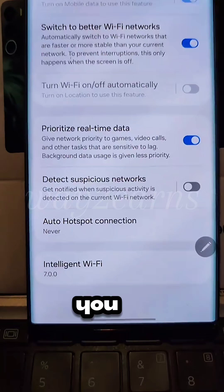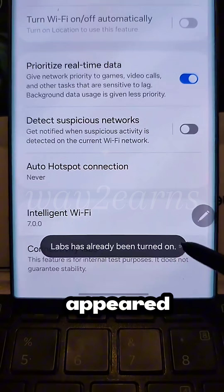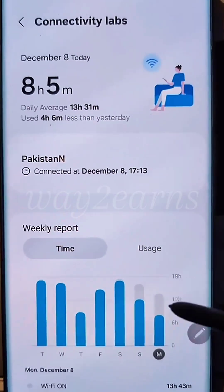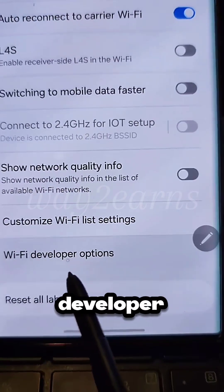At the very bottom, you need to tap on the version several times, and after that, you'll see that additional settings have appeared below. Go into them and at the bottom, you'll find the Wi-Fi Developer option.